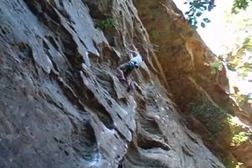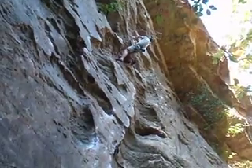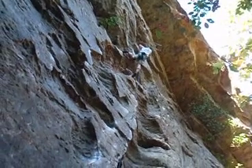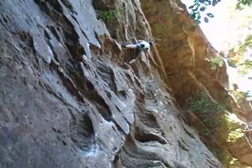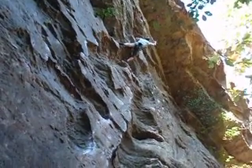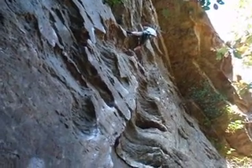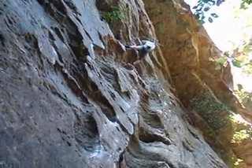Nice. Get your toes on. Hold. Come on. Yeah, yeah. Come on. Just relax. You can shake out there too. Nice. Come on, man. Good job. Shake it out. Get your other hand in there, dude. Shake your other one out.